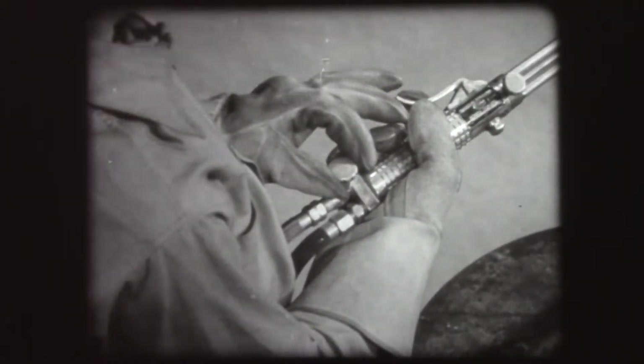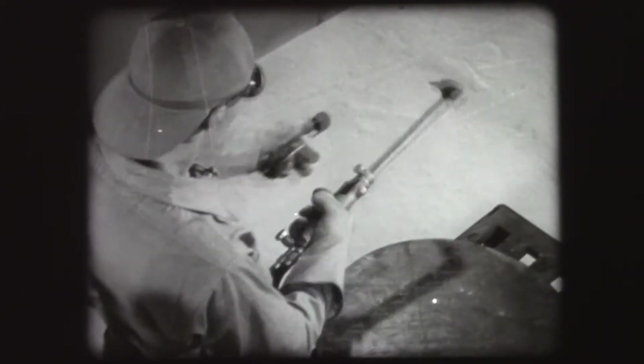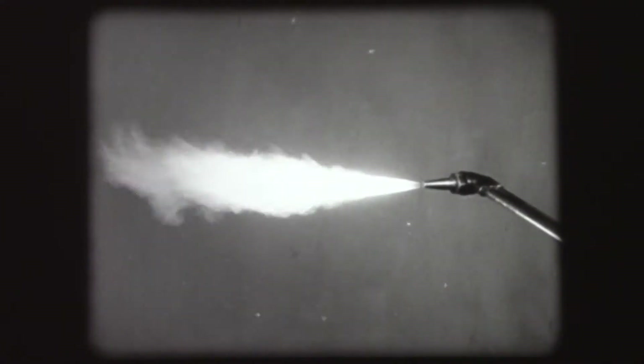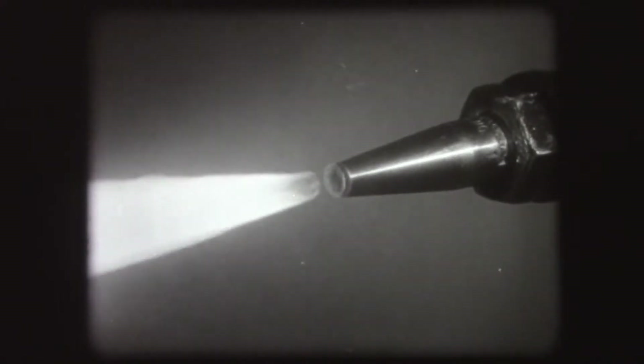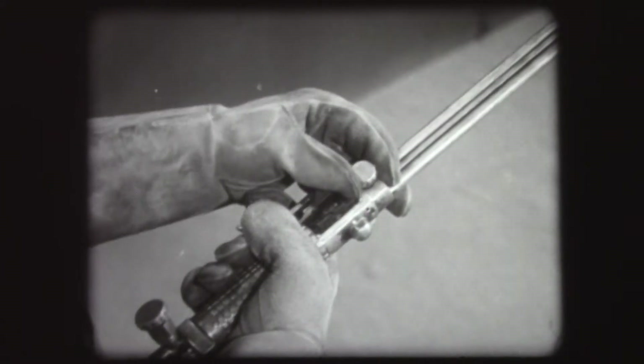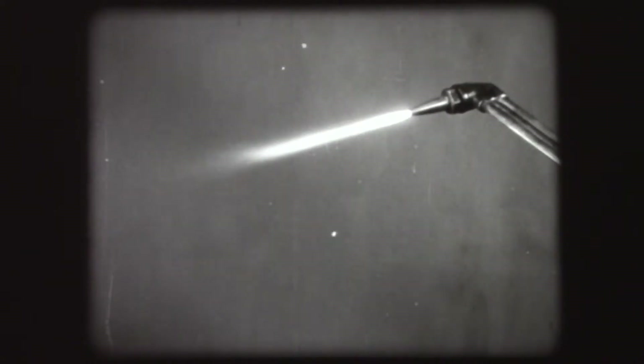Open the acetylene valve one full turn and light the torch with a flint lighter. Adjust the flame by slowly closing the acetylene valve until there is no space between flame and tip. Now open the oxygen valve in the torch. Adjust the oxygen until there is just enough in the mixture to consume all the acetylene. The resulting flames are about three-sixteenths to one-quarter inch long and are known as neutral flames.